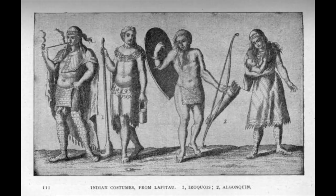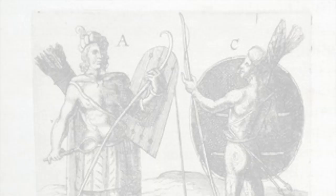Their shields were of willow and bark, covered with one or many skins. Some of them are of very thick skin. They were of all shapes and sizes. Let's take a closer look at these illustrations and see what sort of information we can gain from them.